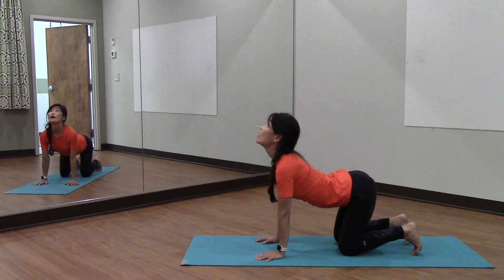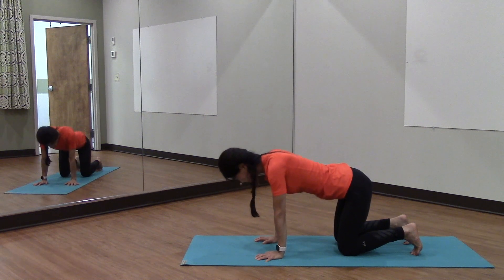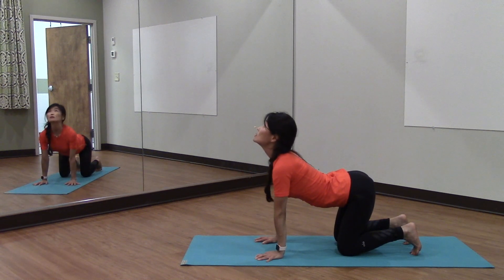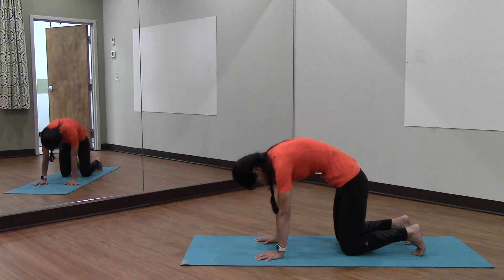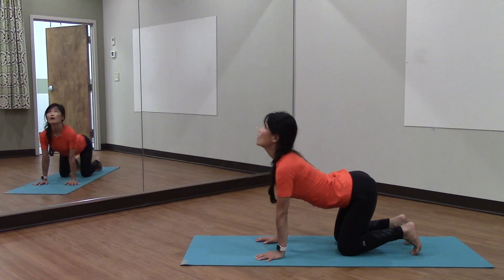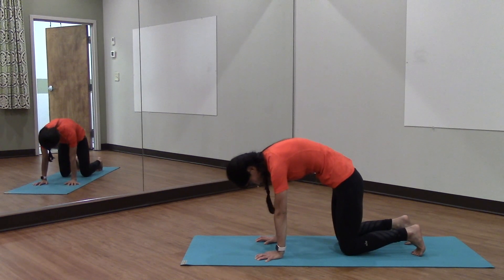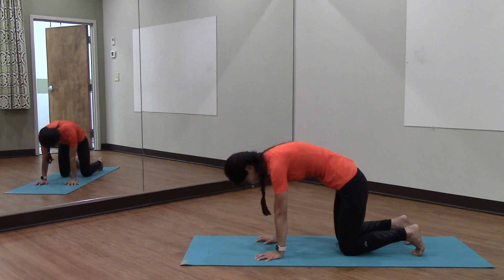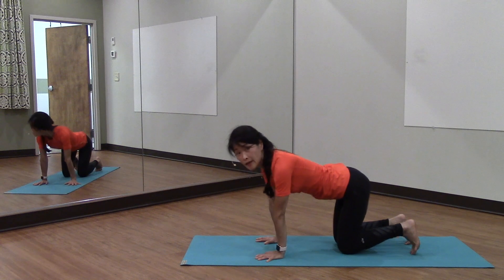Inhale and exhale. We use a lot of Pilates principles because Pilates is so much about posture, alignment, oppositional force, elongation, movement with breath — all the good things we learn about body awareness, because it all starts with awareness, right? If we don't know that we are to be moving a certain way, we'll never learn.